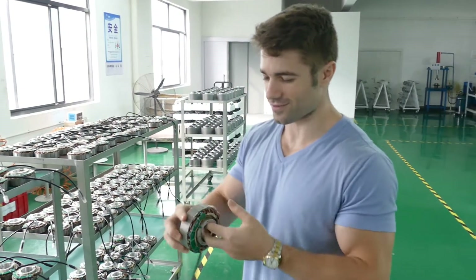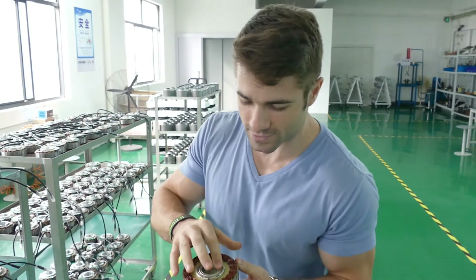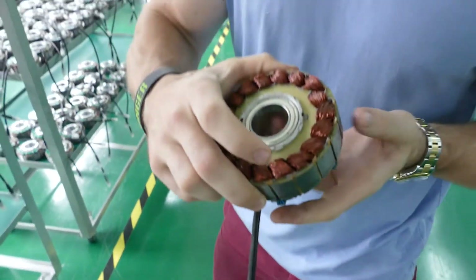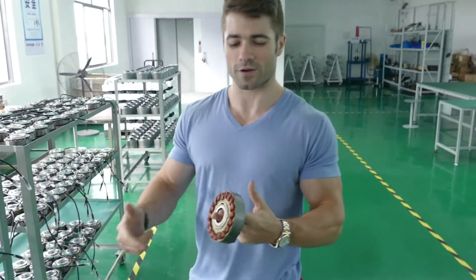This is what powers me normally. This is the center of the motor — this is where the magic happens, part of it. You'll notice there's a nice bearing inside here. The shaft goes through that. Brushless motor. Lots of nice copper in there. The shaft is going to power you up those hills.